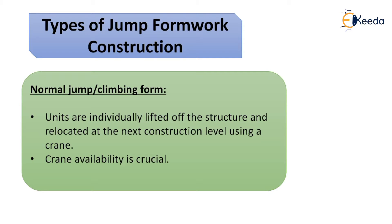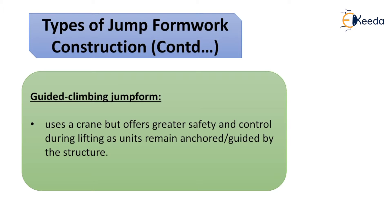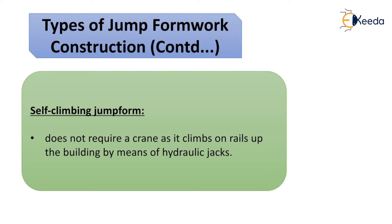There are three types of jump formwork. The first is the normal jump or climbing form, where units are individually lifted off the structure and relocated at the next construction level using a crane — crane availability is crucial here. The second is the guided climbing jump form, which also uses a crane but offers greater safety and control during lifting, as units remain anchored and guided by the structure.